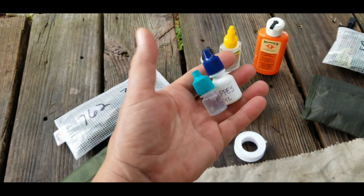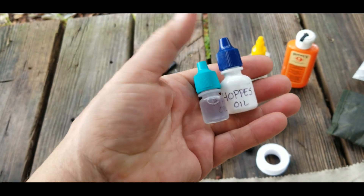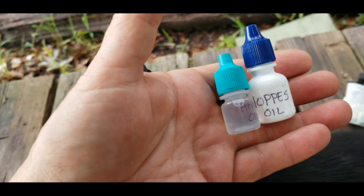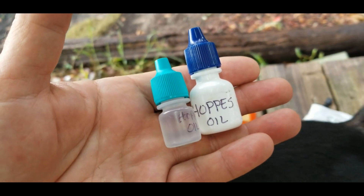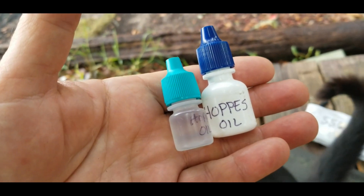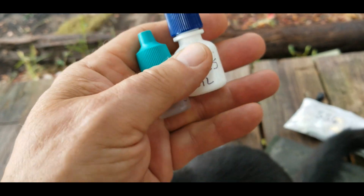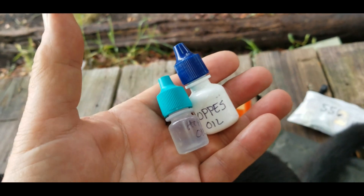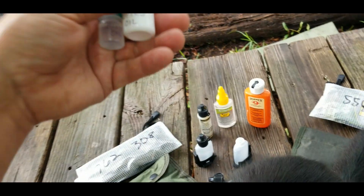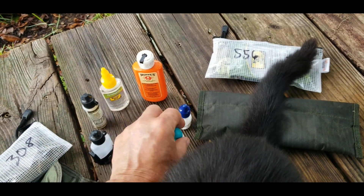Instead I tried this: I have a family member who has glaucoma and has to take certain medicines, so I saved a couple of the bottles and cleaned them out really well after they were empty. I've put oil in them and these are some outstanding droppers — they don't leak, they never have, they're well made. So if you have access to something like that, I highly recommend it.